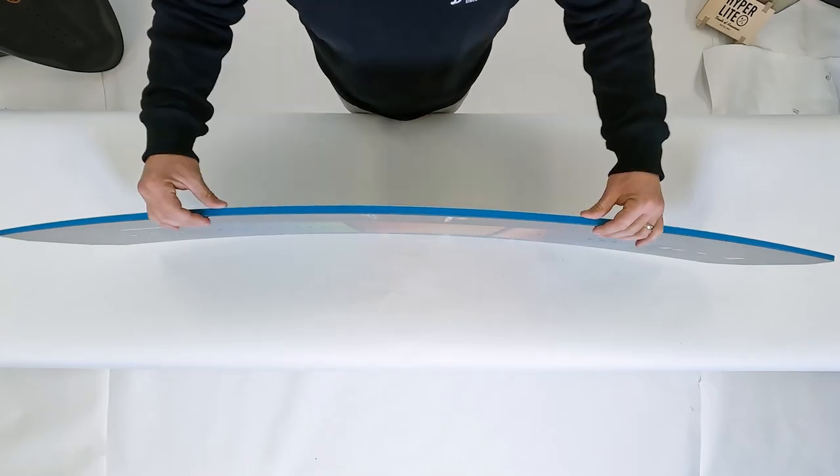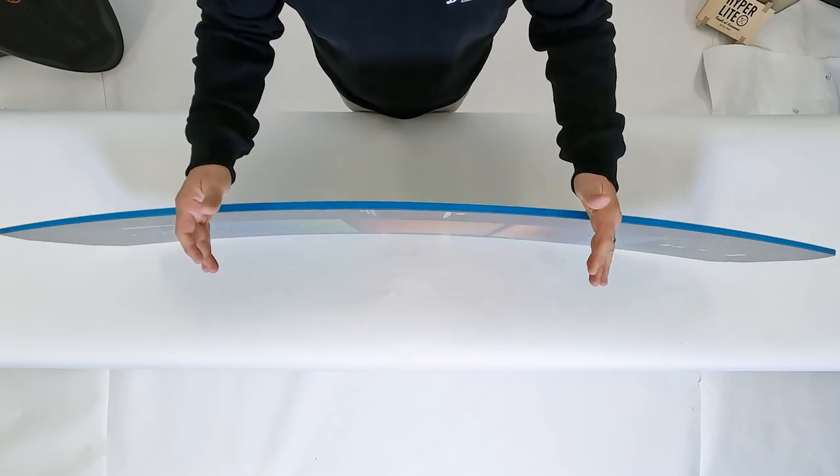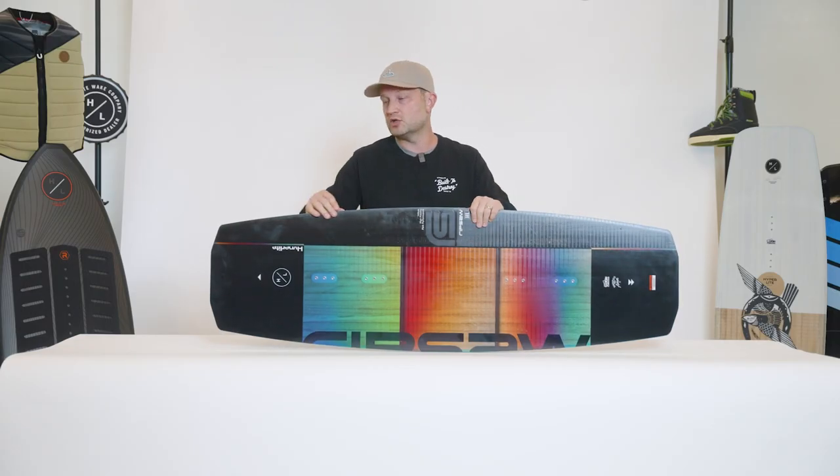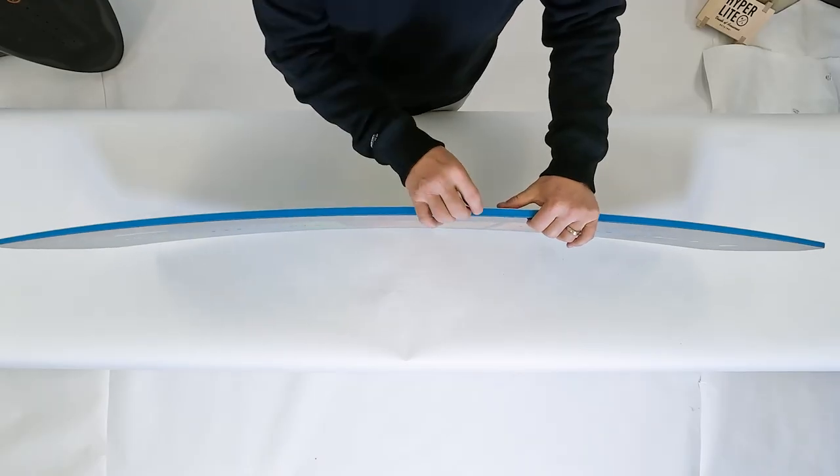We also incorporated a tapered thickness profile. The board is slightly thicker between the bindings where you want to maintain that rocker line, transitioning to a slightly thinner tip and tail for added flex.